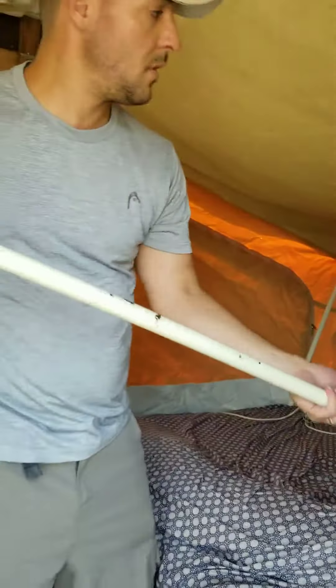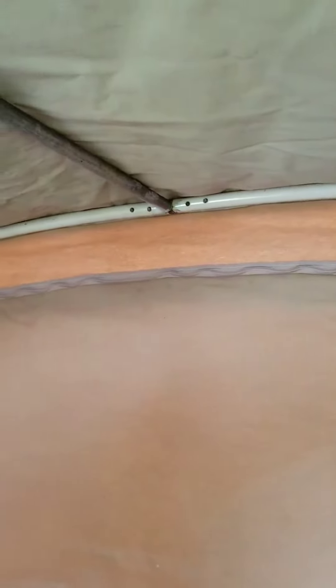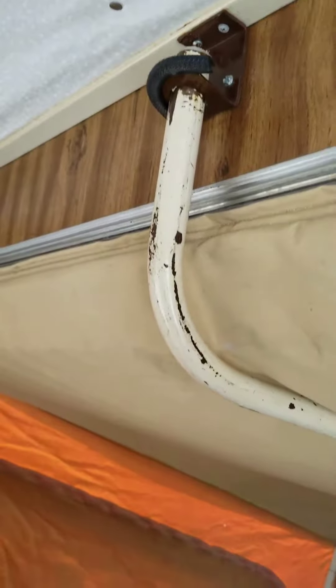And this long pole — there's a little hole at the end, and you're trying to push this in. There's a little peg at the end of the pole that sits right inside that hole. Then push this piece up into this hole, and this little button — push that down and let it pop in, and that'll keep the tent up. Then you're going to do the same thing on this side.